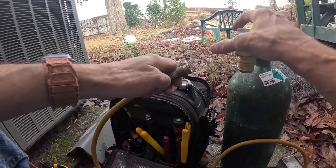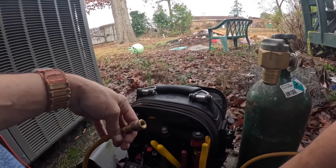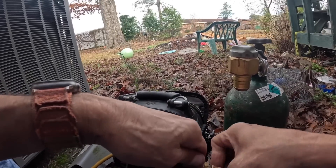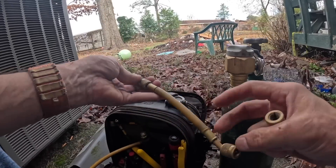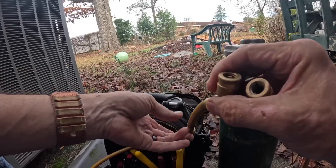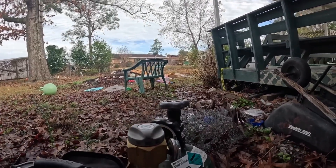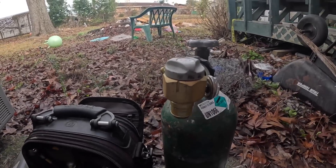I have no O-ring. Let me go get an O-ring. Because I'm pretty sure we got a leak, I'm going to pressurize this with nitrogen.